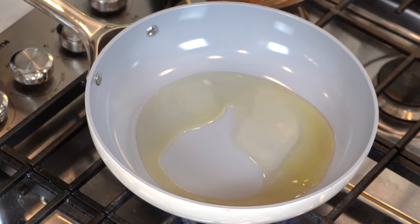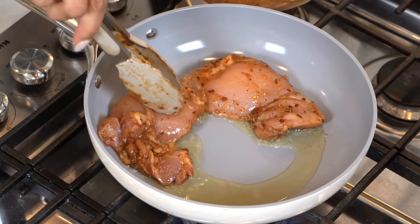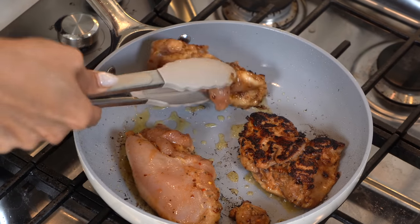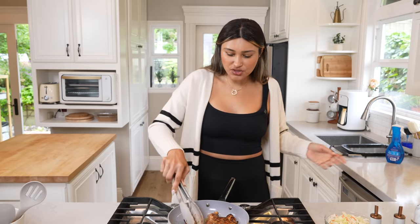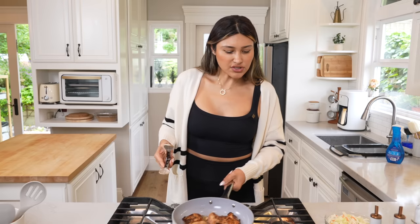Our oil seems nice and hot. I'm just going to cook the chicken until it gets a nice golden brown color, and cook it pretty much all the way through before we start our rice. You want to cook this at about medium heat because of the teriyaki sauce — if you have the heat on too high, it can burn. My rule of thumb is about five minutes on each side. Nice golden brown. Now I'm going to move this over so we can get started on our fluffy rice.